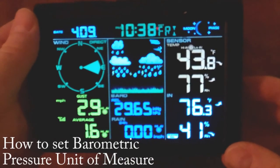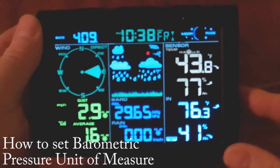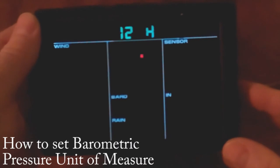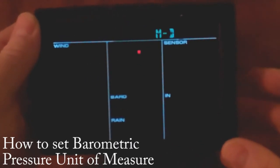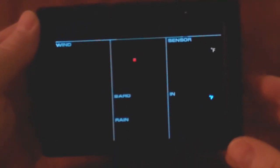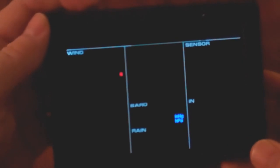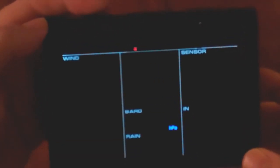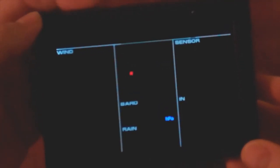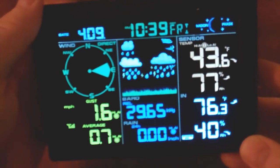To change your barometric measurement setting, press and hold the set button for three seconds. Then keep pressing set to move through the menu — it goes temperature, wind, rain, and finally barometric pressure. Once there, press the plus button at the top to cycle through the available values. I like to measure mine in inches of mercury. Hit the snooze button to save your setting.